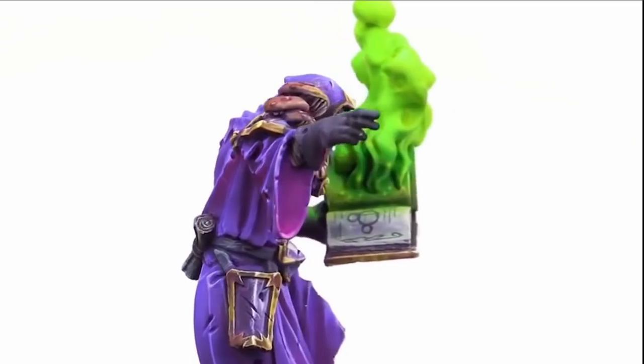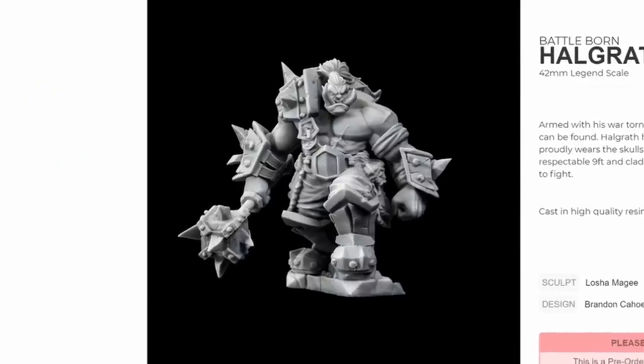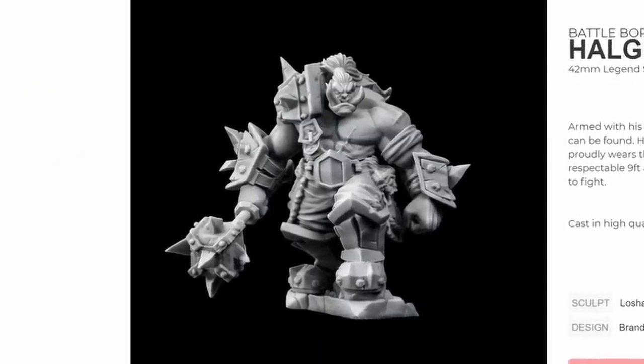The mini itself was from Broken Anvil Miniatures — they sent a bunch of really cool minis and I specifically requested one from their website: a really cool orc that I just love the look of and wanted to paint one day.